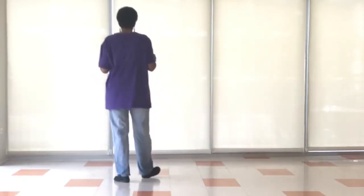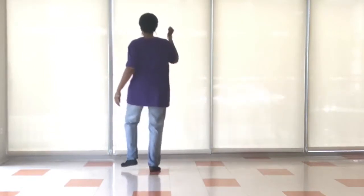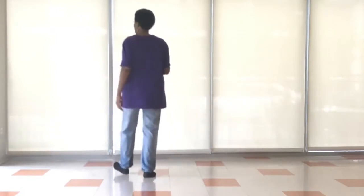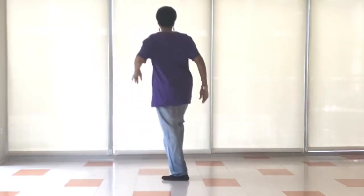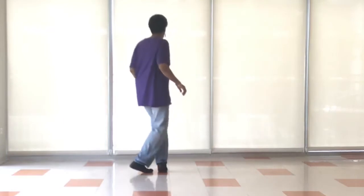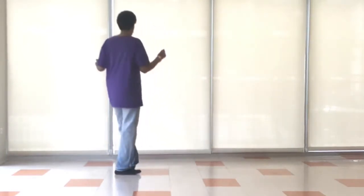Okay, so that's right, left, right, left. Go back: right, left, right, left. We step, lock it, and step, lock it, pivot, turn, pivot, turn.